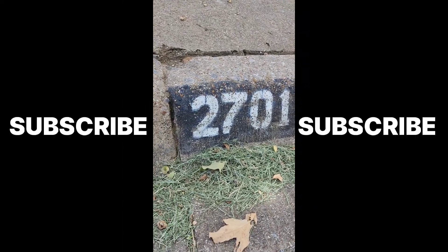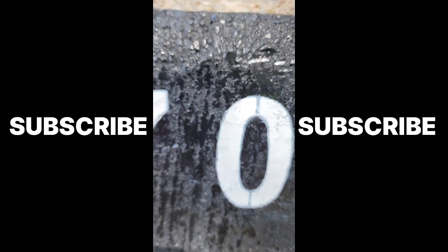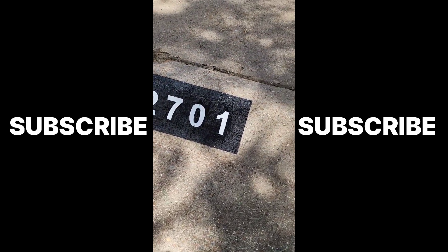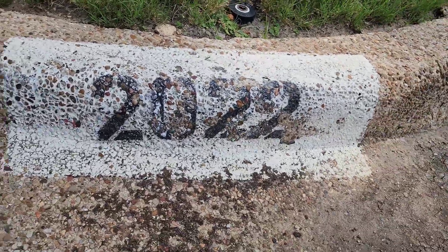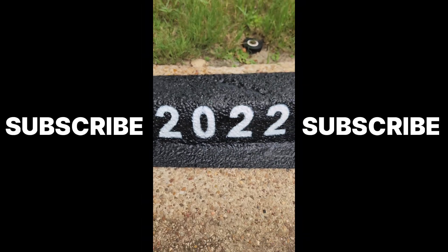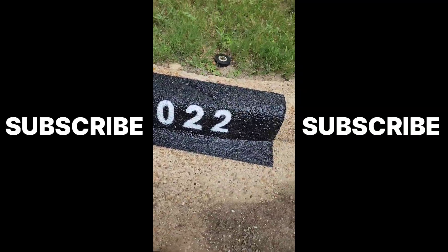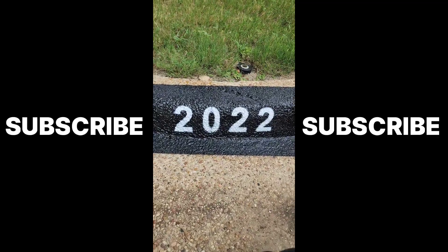Not every curb that I do is handled the same way. I do have to switch it up, but I make sure I do a great job. I clean up the area and make sure I leave the place better than when I got there. You want to leave a good taste in your customer's mouth so that when your curb needs redoing, they'll call you back because they want your service.